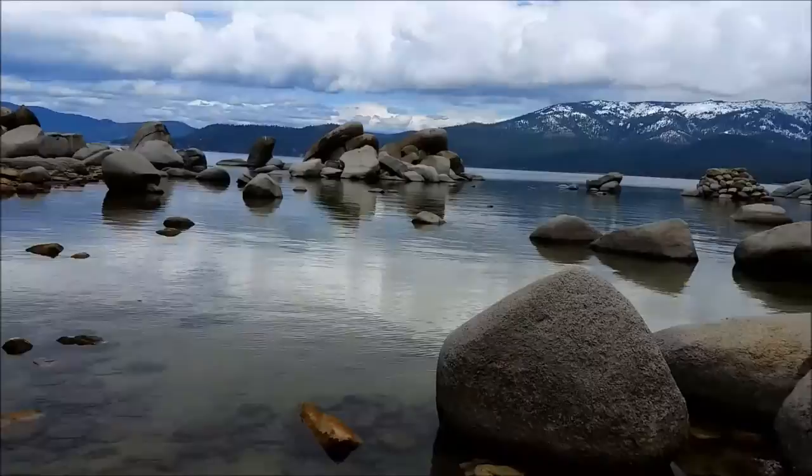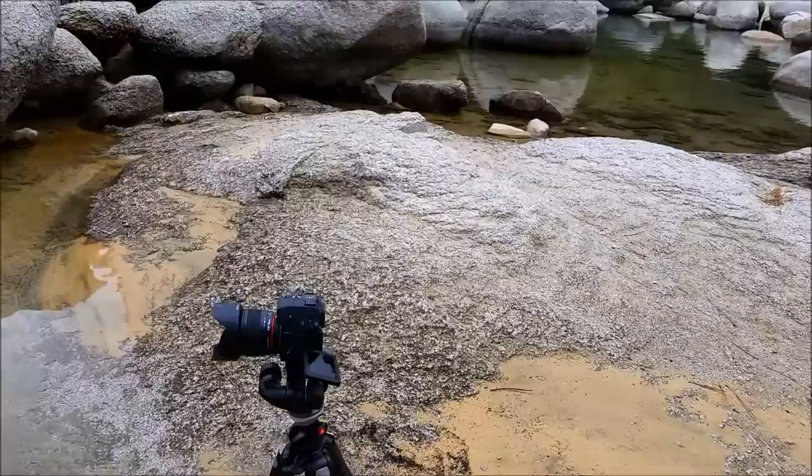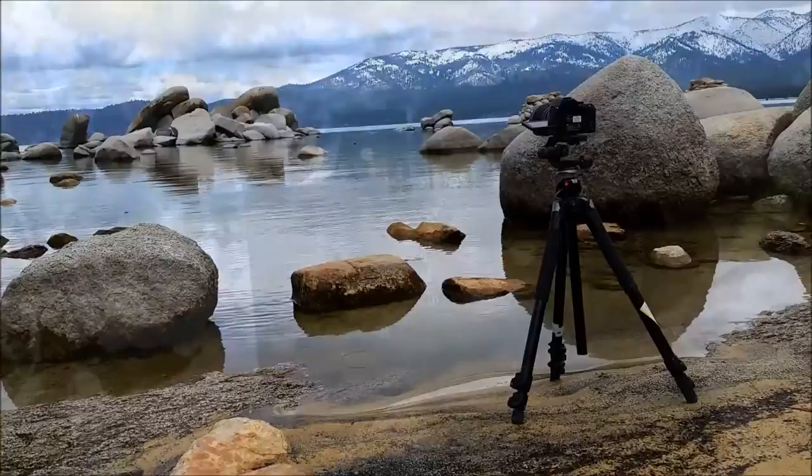This is a digital single lens reflex camera. It has a single lens on the front, and the light for your image comes in through the lens. When you look through the optical viewfinder, it's bouncing off a mirror and into a prism, and then out the viewfinder. When you take a picture, the mirror pops up, and then the light goes straight to the sensor.